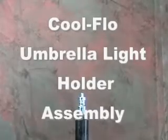Hello again, this is Austin with Jensen Best. To put this light holder on the stand, you're just going to unscrew this side and that'll loosen up the adapter port, and it'll slide right over the top of the stand.